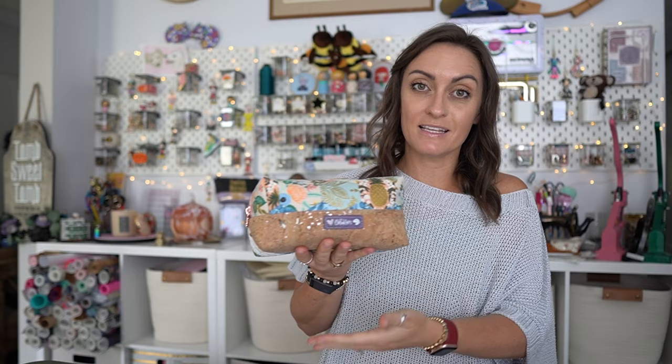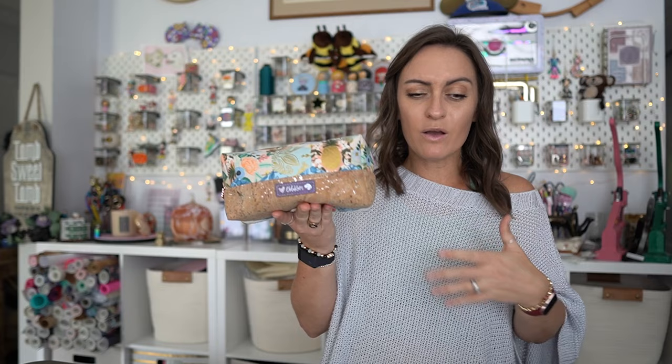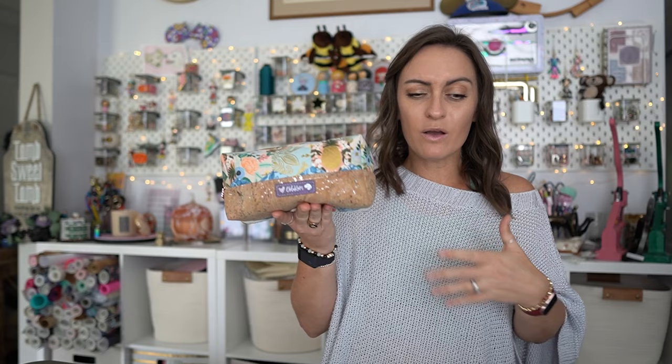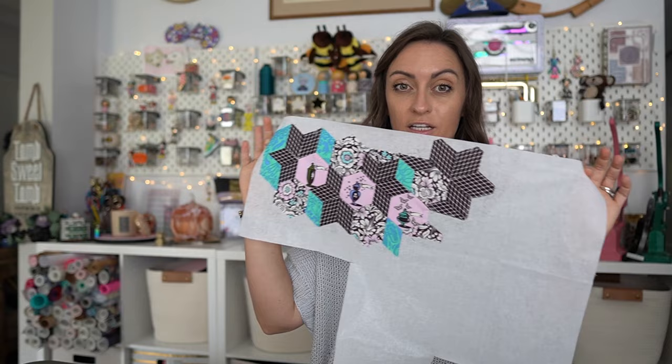This is the classic boxy bag, and this template set is available on shop oak roots. There's also a tutorial with free measurements if you don't want to use a template set. I used the hexagon and triangles to create this beautiful design along the top — that's kind of what I was thinking of when putting these template sets together.